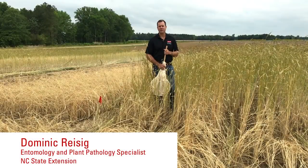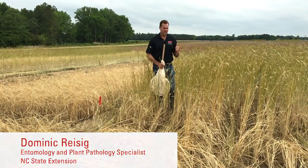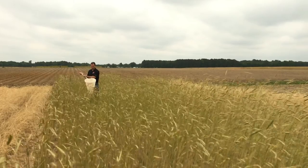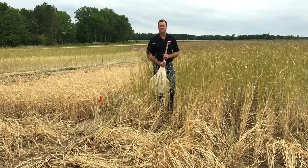Today we're going to talk about pest management in the context of cover crops. We need to take a different tactic when we have cover crops present, because cover crops can sometimes create a bridge for pests to move from the cover crop onto the cash crop that we're planting.